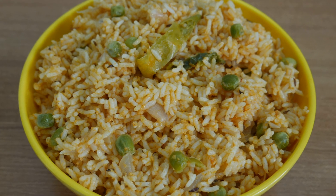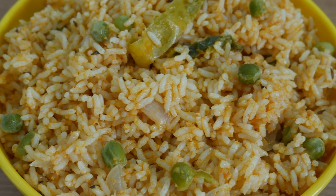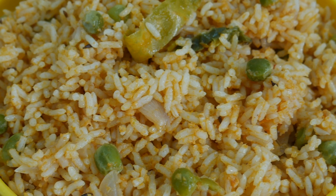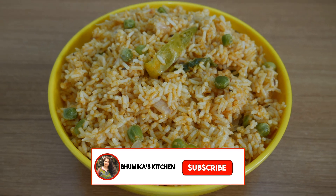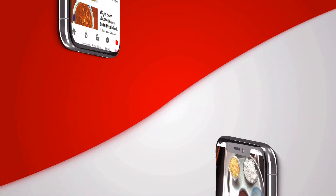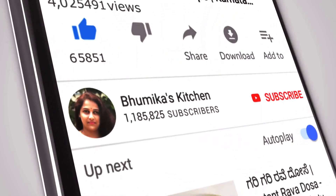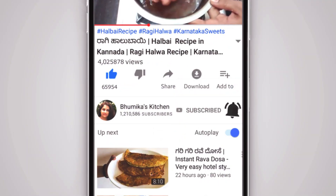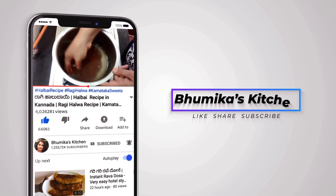Try this recipe and share your experience in the comment box. Please like and share this video. If you like this channel, subscribe and press the bell icon for notifications.